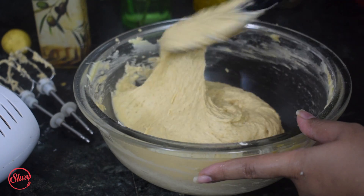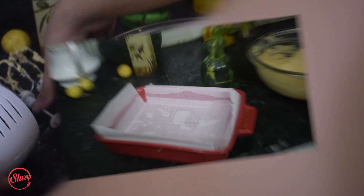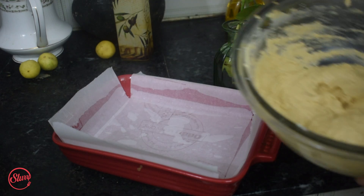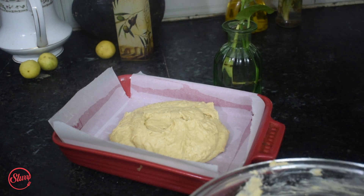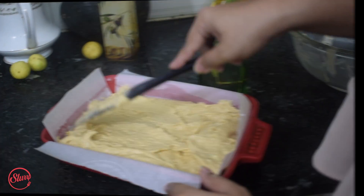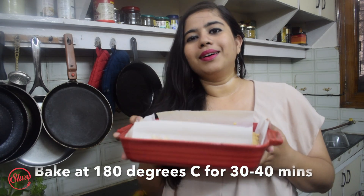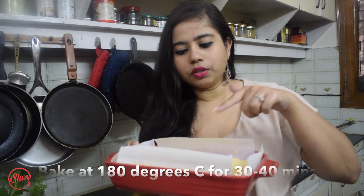This is perfect — it smells beautiful and citrusy. Now I'm just going to transfer it to my rectangular baking tray. Make sure you line the baking tray with parchment paper so the cake is easier to take out once done. This is going to go into the oven — I'm going to bake it for 30 to 40 minutes at 180 degrees Celsius. Everyone's oven is a little different, so bake it until the top layer becomes golden brown and the cake starts coming off from the edges of the parchment paper — that's when you know it's done.